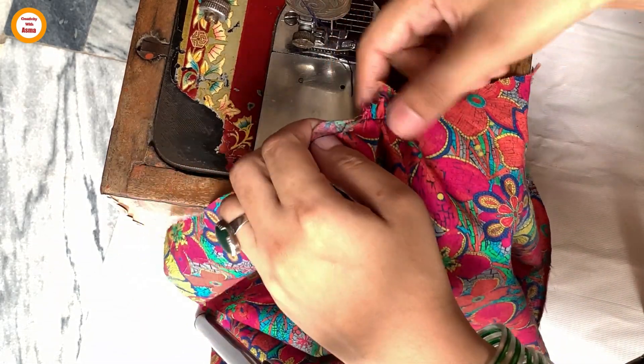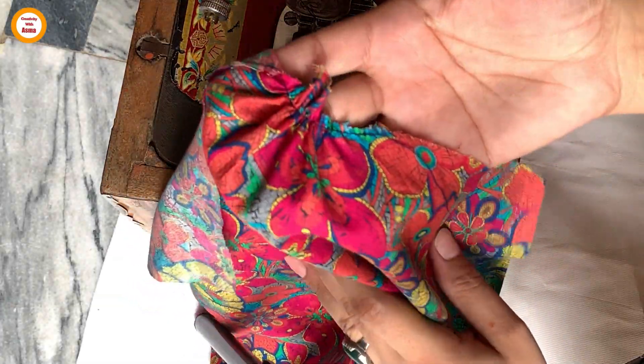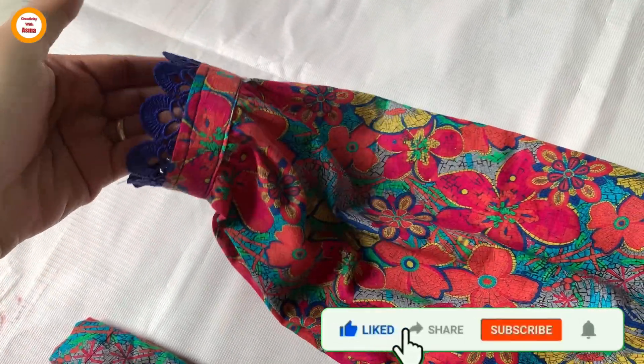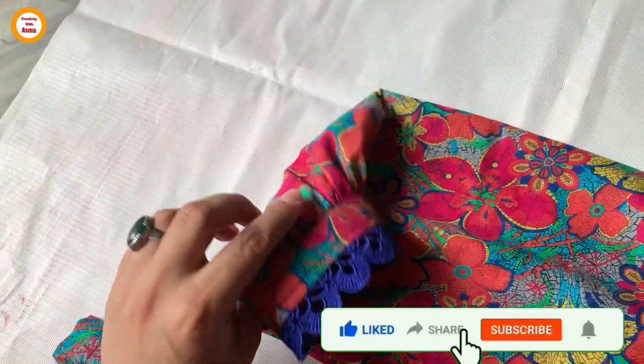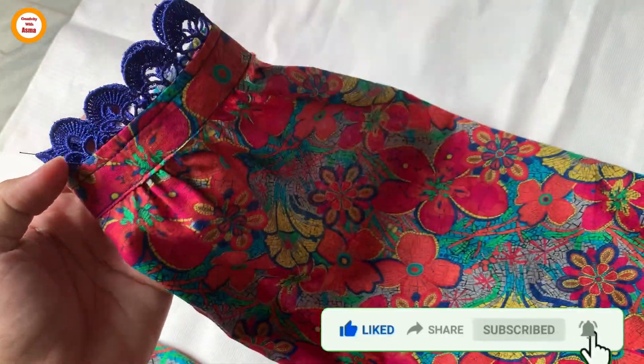Our sleeves will be ready. I hope you will like today's video. Please like, share, and comment. Don't forget to subscribe to the channel. We will see you in the next video. Peace.